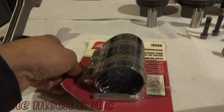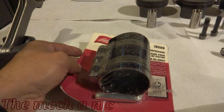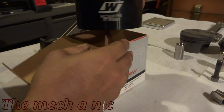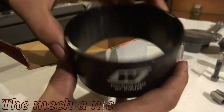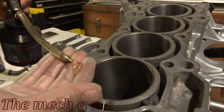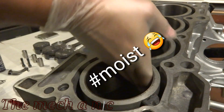Here I have a piston ring compressor, but I have one that's more specific to my pistons, so I'm not even going to bother opening the first one. The nice thing about this tool is that it allows you to install your pistons quickly and consistently. The downside is it's a one-size deal, whereas the first one I showed you is more of a universal type.